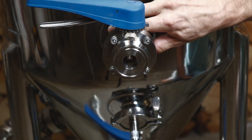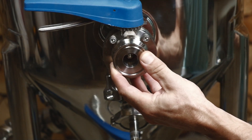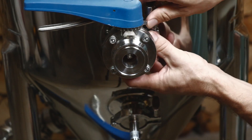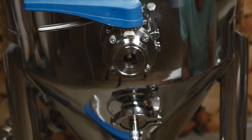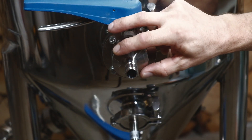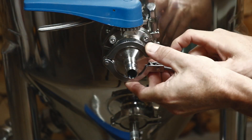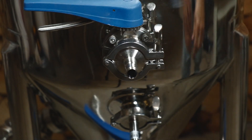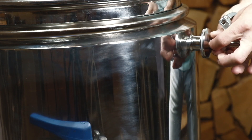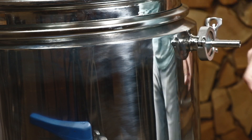And here's the inlet valve. This is the recirculating inlet which comes from the mash tun. And this is the outflow of the jacket — this would either go back to your sink or to your glycol chiller.